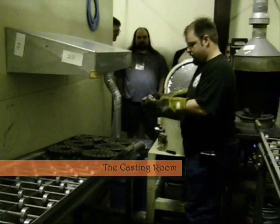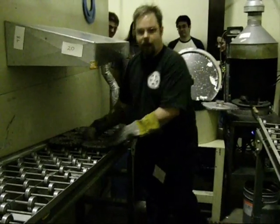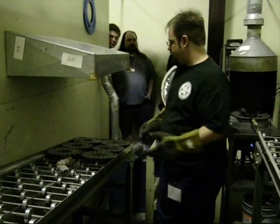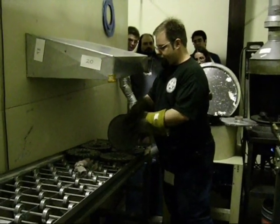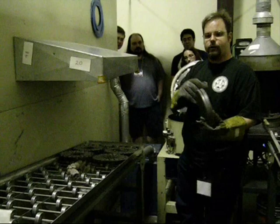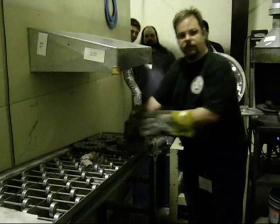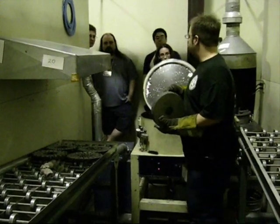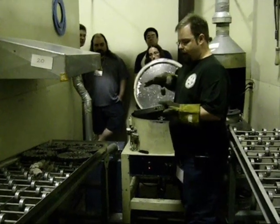This is our casting department. We use talc as a release agent. Rubber is really good at stopping things from moving — it has a lot of friction, drag, something like that. So when the metal hits the rubber, it actually wants to stop, and sometimes that causes some really weird shapes to form in the metal. We use talc as a release agent — it basically acts like marbles on a tile floor, so the metal hits the talc and skids across, allowing it to get all the way into all the little nooks and crannies.